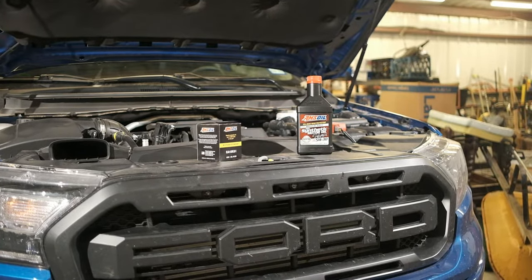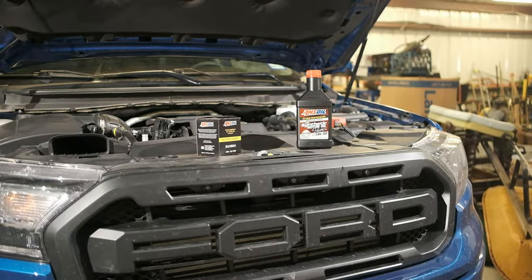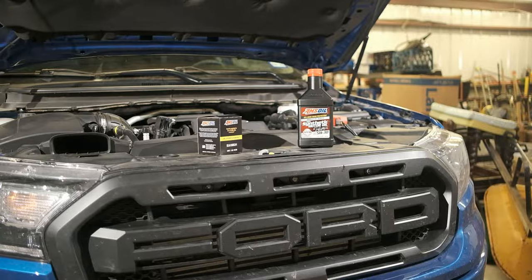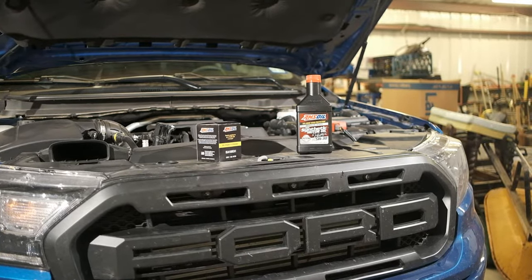Hey everybody, welcome back to Harl's Garage. It's oil change time here. I figured I'd show you how to change the oil in your 2019 plus Ford Ranger truck. It's not a very difficult job, really only takes a few minutes to do and you can save yourself some money in the process.